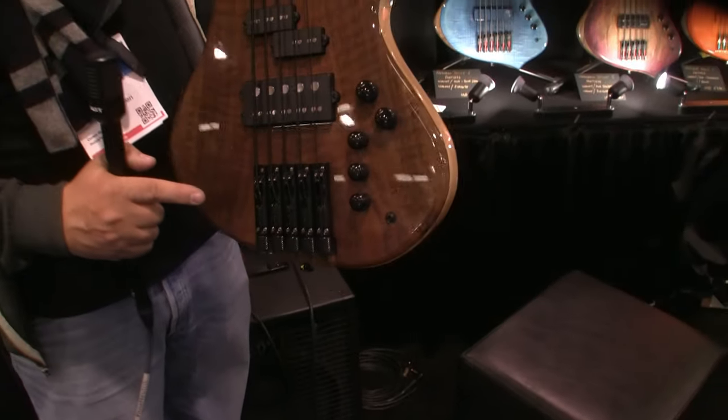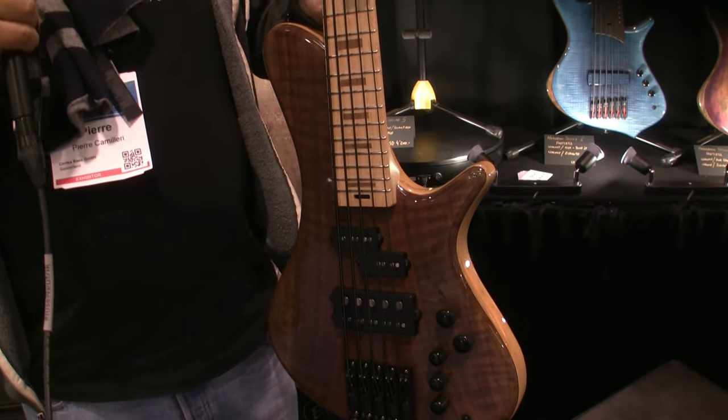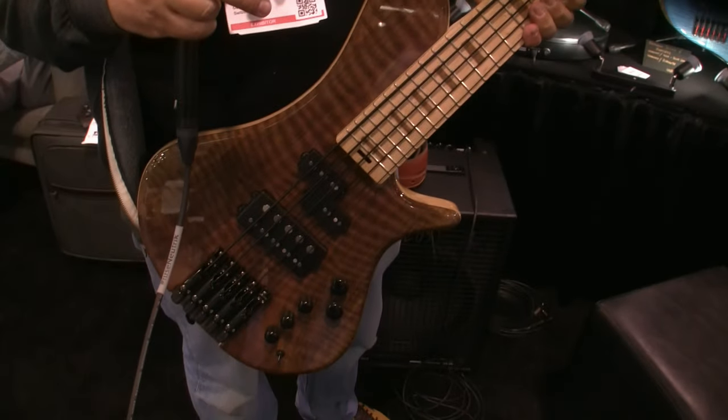The tuners are to be found at the other end of the bass, and they shift the weight to the bottom part of the bass, so if you have a strap and you wear it, it'll always be around 45 degrees this way.